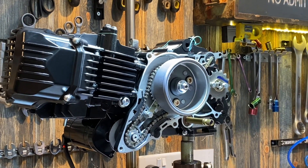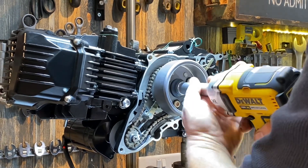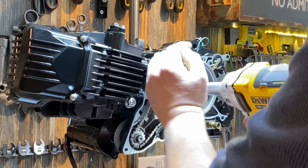Go and do the 14mm nut — this is where you need an impact gun. There we go.